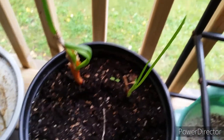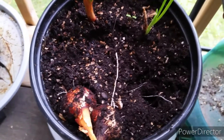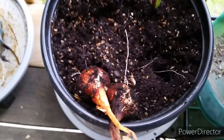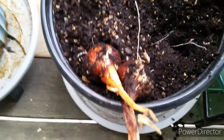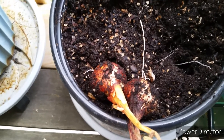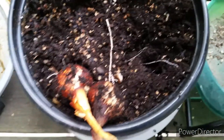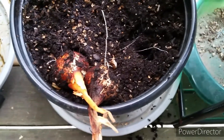These two still have some green on them, so I'm going to let them stay in for a while. I'll take these inside, clean them off, and weigh them.